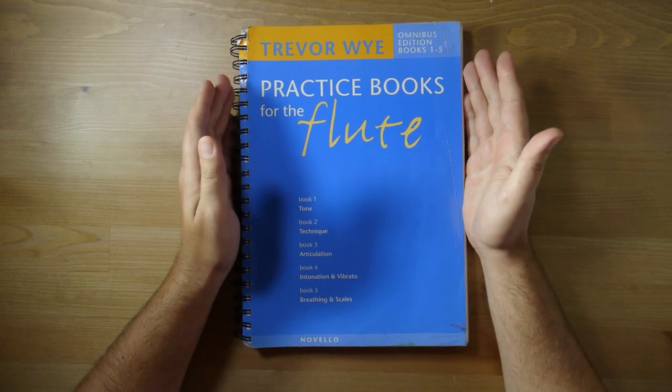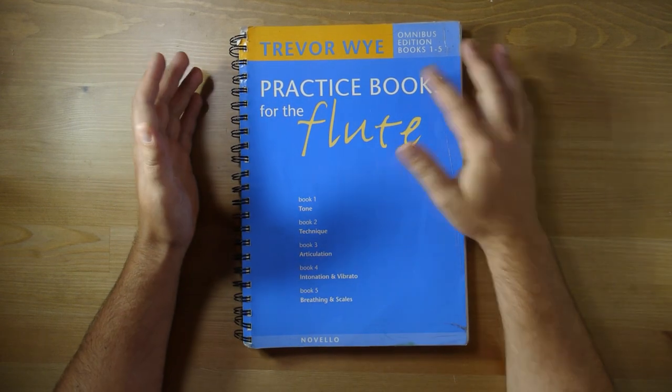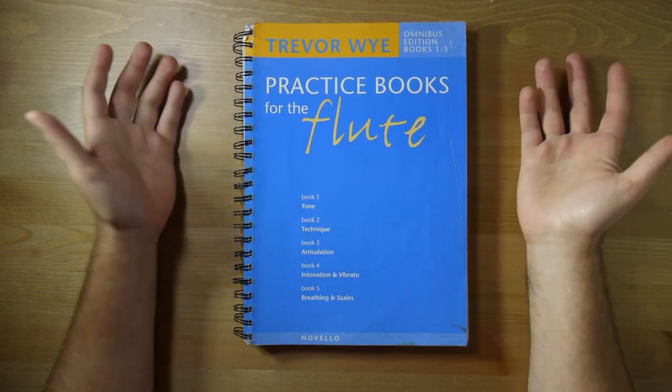Here are three books that you need when you're a flutist. The first book is Trevor Wise's Practice Book for the Flute — this is the omnibus edition, which is five books in one. It's a really great book you can get from Flute World.